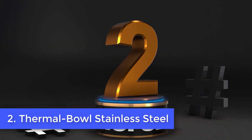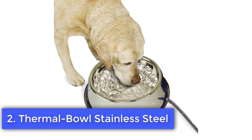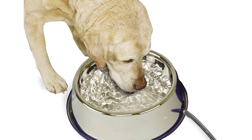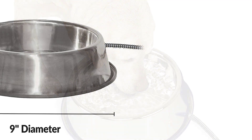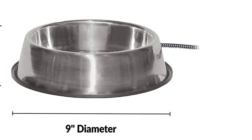Number 2: Thermal Bowl Stainless Steel. The stainless steel thermal bowl made by K&H Pet Products is another excellent option to consider. Equipped with a heating element of 25 watts to ensure that the water is free of ice and safe for your dog all through the winter, even when temperatures drop to minus 20 degrees Fahrenheit.